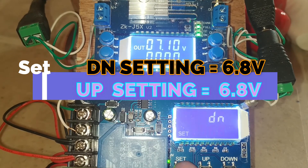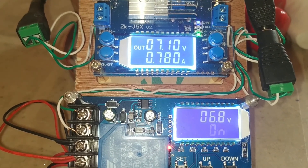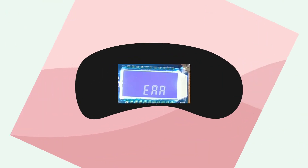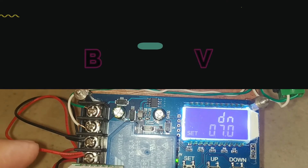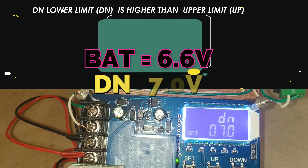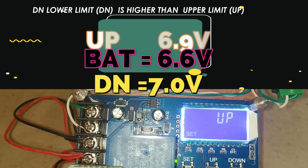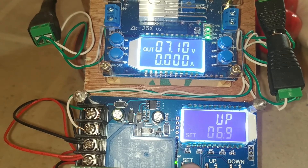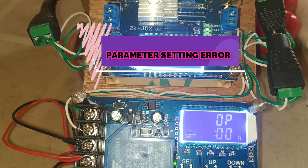If you set DN to 6.8 and UP to 6.8, and then set the DN or lower limit to 0.70 while the upper limit is 6.9 which is less than the DN, the output will be an error because DN is higher than the UP setting.